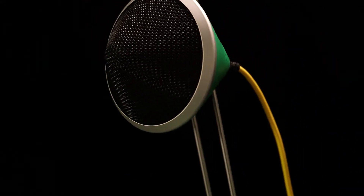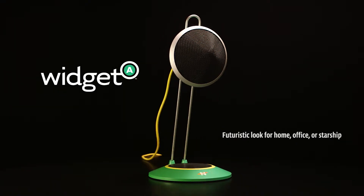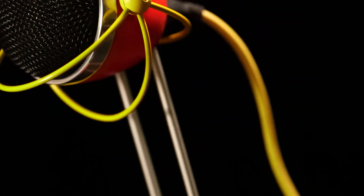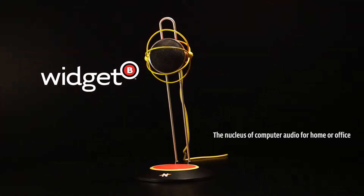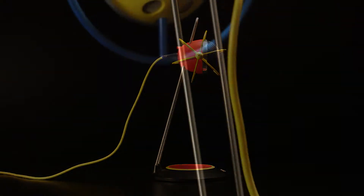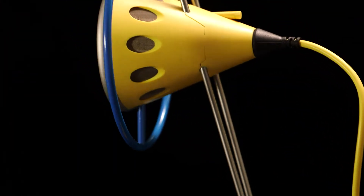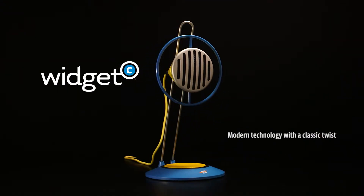Welcome to the wild and wonderful world of widgets. The widget family is a trio of uniquely styled USB plug-and-play high-definition microphones that can capture any sound source on this planet and probably beyond. Each widget, while having distinctly different outward appearances, uses the same proprietary capsule and circuit design that delivers remarkable sonic character regardless of the widget shape.